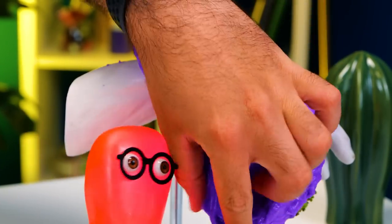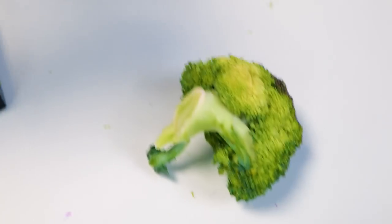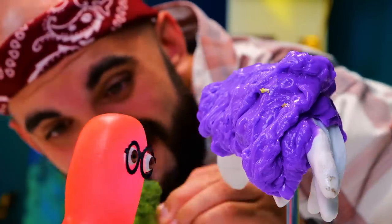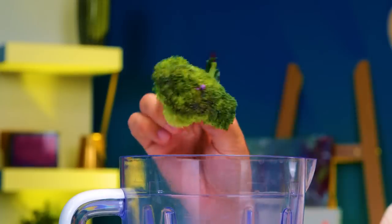Holy cannoli! What is that? A slime? Did you get yourself a new sidekick? And what is this? It's broccoli! Sounds like something healthy! Add it to the recipe too — it's full of vitamins and minerals!